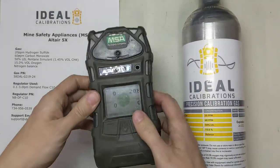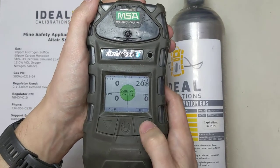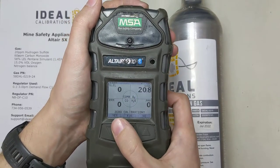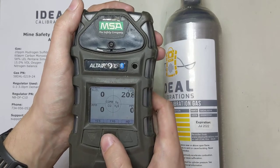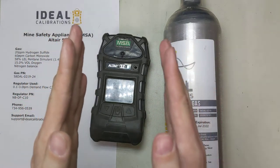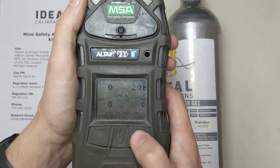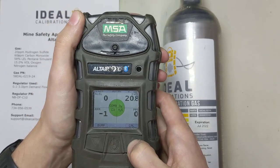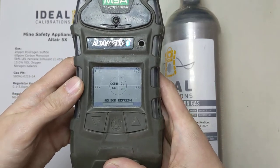Now let's get into calibration mode. Press the right button — you'll see bump and cal options. We're going to do cal; we'll do a bump after the calibration. Press and hold the right button. Now it says zero calibration — yes, FAS, or no. FAS is that fresh air setup, basically a low-tolerance zero meant to get sensors to zero when first starting up. I prefer a full zero, so we're going to say cal, press and hold, and then press the left button for yes on zero calibration.